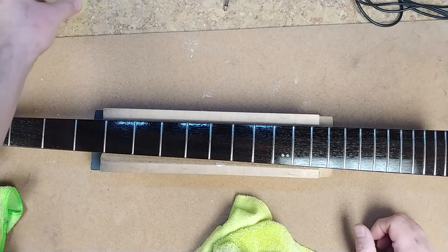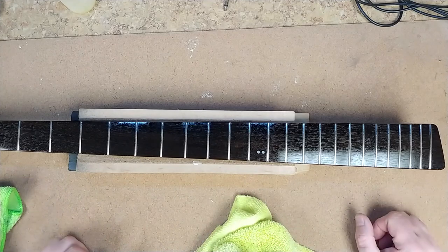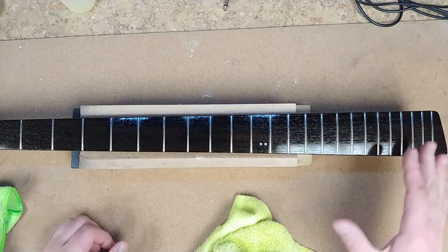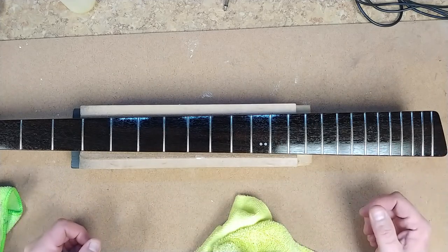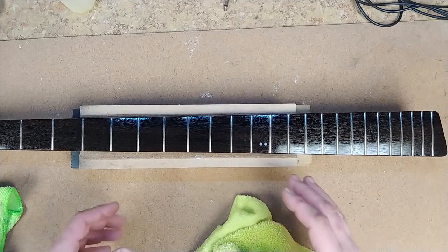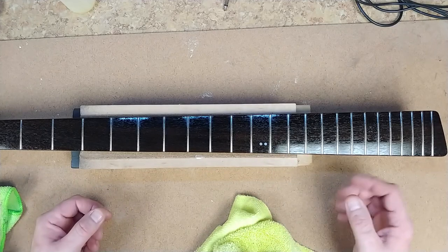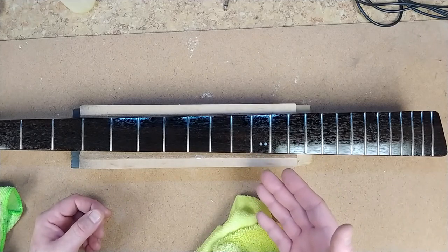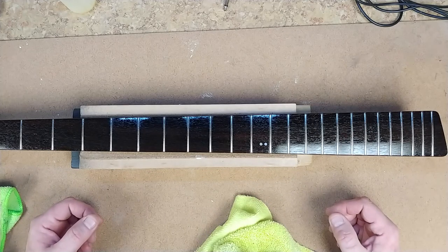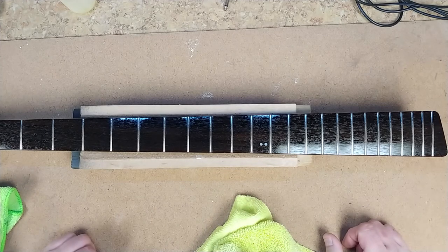I put a lot of oil on this fretboard because it was pretty dry. After this soaks in I'm going to wipe off the excess. I'll wait about 15 to 20 minutes to let it soak in and see where there are dull spots — that's where it absorbed a lot of the oil — and then reapply if it still looks dry. This thing looked really on the dry side.